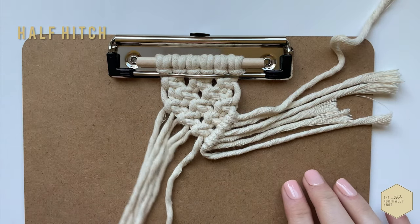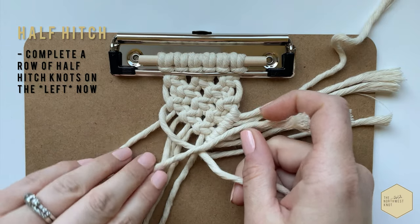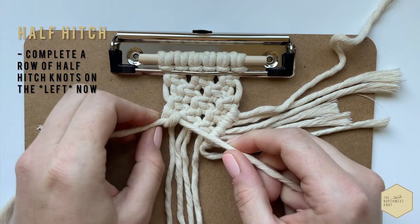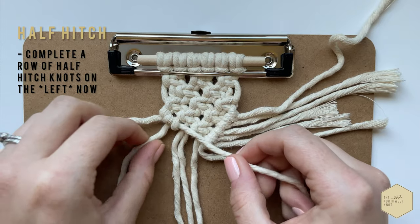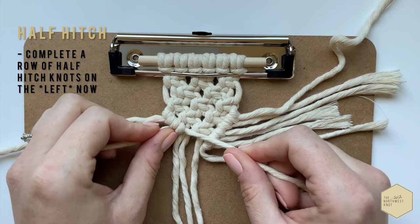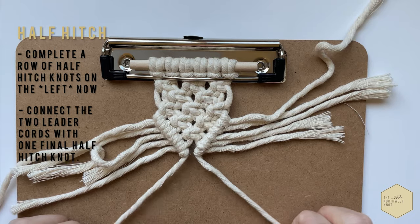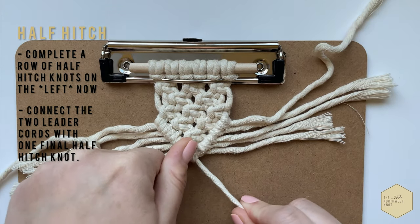Push that aside and we're going to do the same thing on the left side now. Find that leader cord again — up, around, through, pull tight once, and up, around, and through twice. There's our half hitch, and continue on. It is going to feel a little different on the left side than it did on the right, and that's okay — it is the same exact knot, you're obviously just going in a different direction. This just takes some practice. Continue that row down, and then we're going to connect the two leader cords with one final half hitch. It doesn't matter which direction you go — you can go from the left or the right, whatever you prefer.